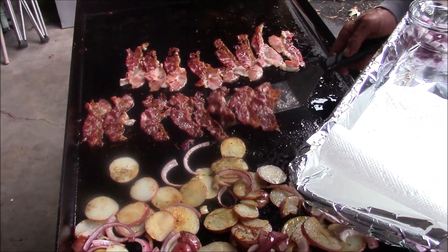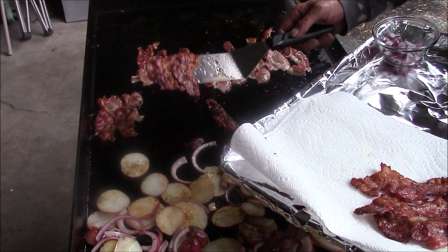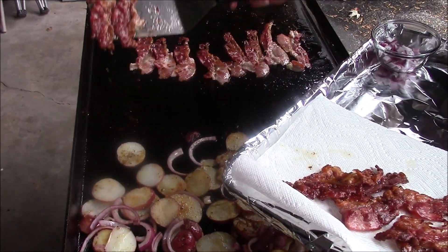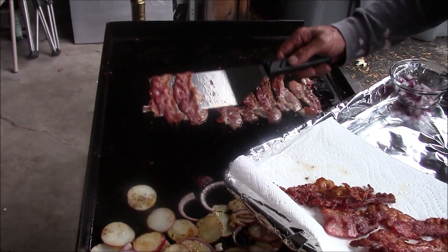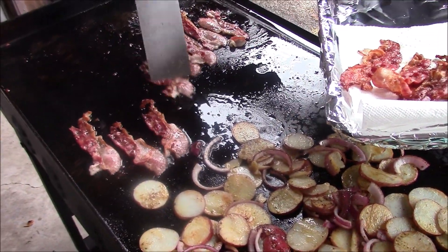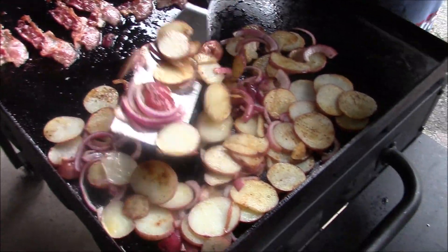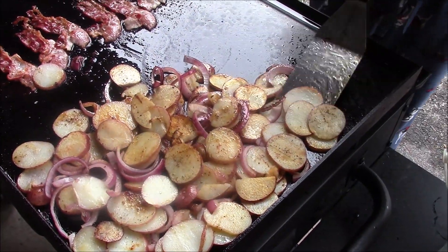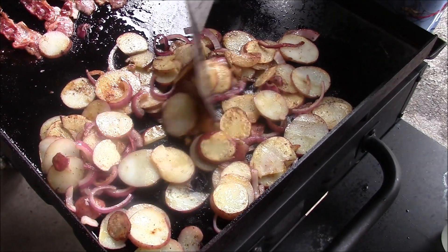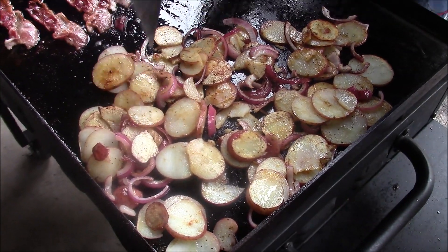Okay, this here bacon is done. I'm going to pull it and just lay it on a paper towel. I'll take some of that bacon fat — that'll be good on the eggs. This bacon cooked out a lot of grease, but that's okay, more flavor. I did turn the fire up on the potato side; that burner's up about three-quarters of the way now. Potatoes don't have much longer to go.